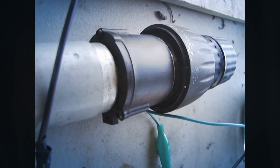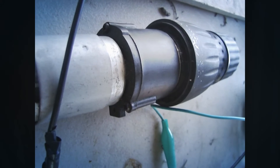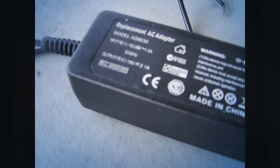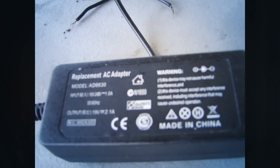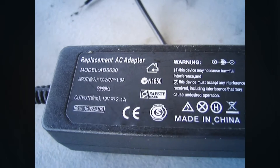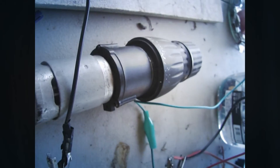Notice the motor is now running without stopping. It's not triggering that safety mechanism like it was when it was directly connected to the adapter.